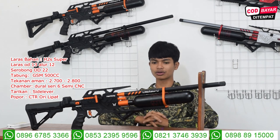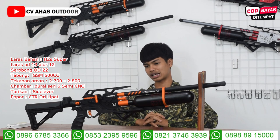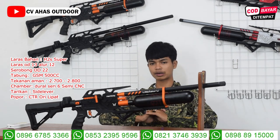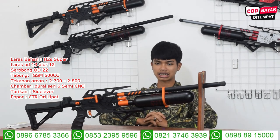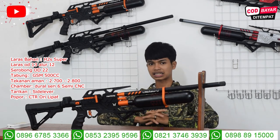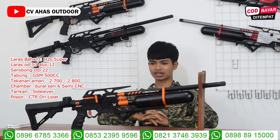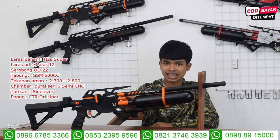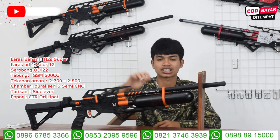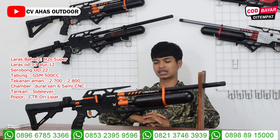Kalau yang pengen pasang regulator, tinggal tambah sekitar 450 ribuan. Ini belum pakai regulator ya, teman-teman. Kalau yang pengen tambah regulator biar keluar anginnya itu stabil, tambahinnya 450 ribuan. Nah, ini itu extension valve, buat buka valve-nya atau nyetel valve-nya.